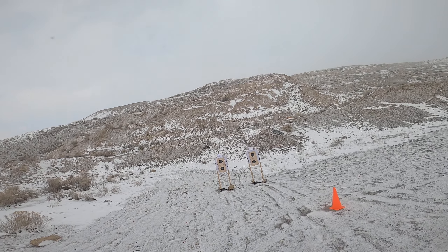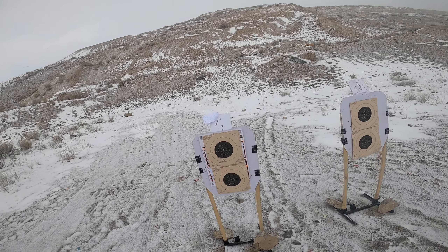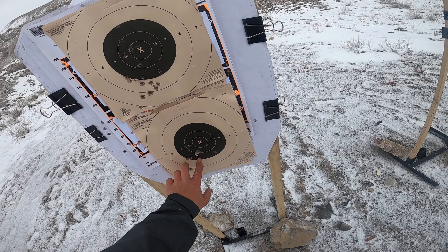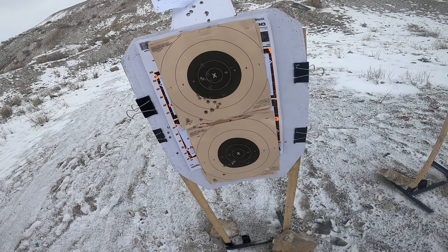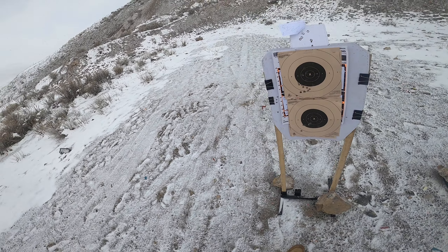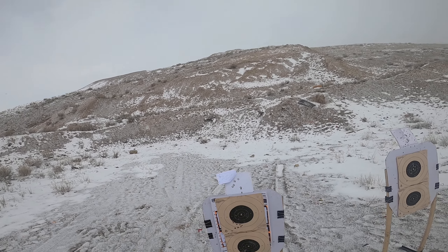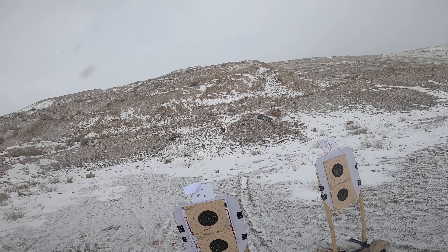Had one that went a little low there — that was all me, not the gun. Our score here was minus one, two, three, four, five, six, seven — so that would be an 83 out of 90, and we shot that in 6.61 seconds. Of course I can draw and dump more rounds than nine millimeter at the same time.